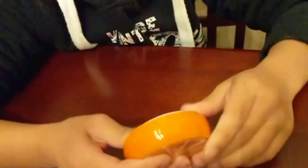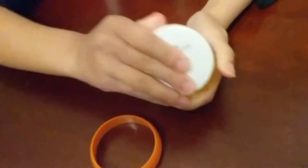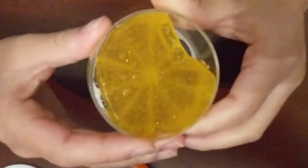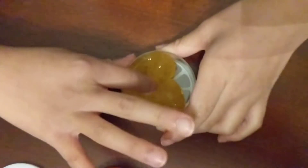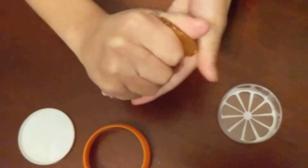So the first one I'm going to be doing is the small orange one. Okay, so it's like a very light orange and it's glittery. It's really soft, fun to poke, it's clear, and it's just not stretchy, but it's really fun to play with.